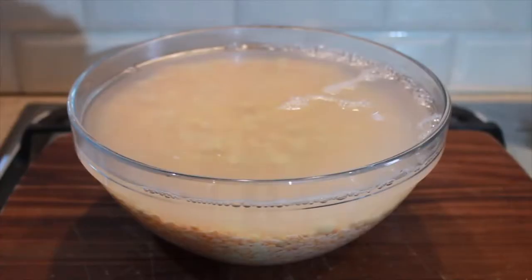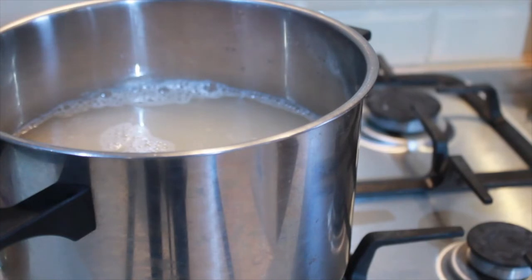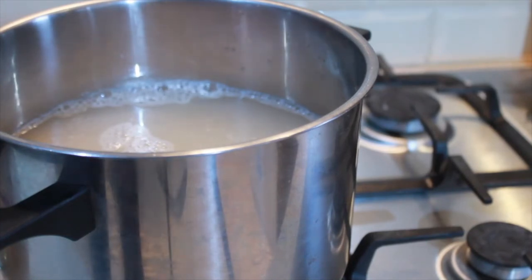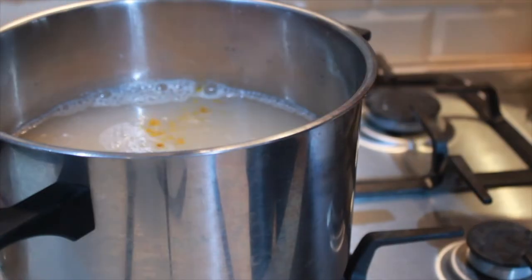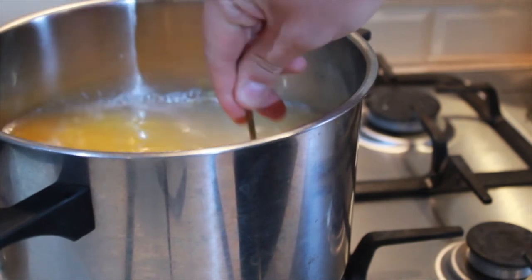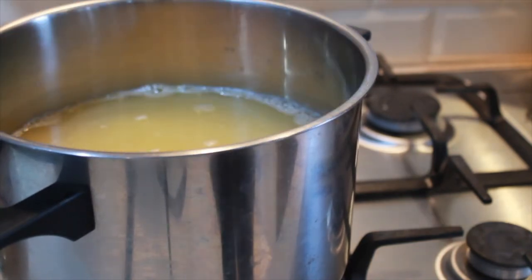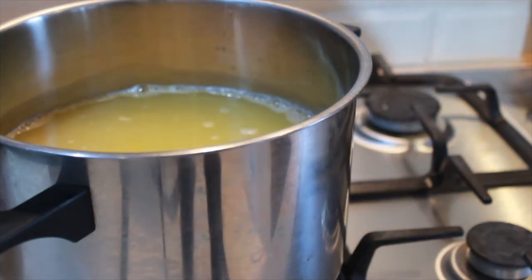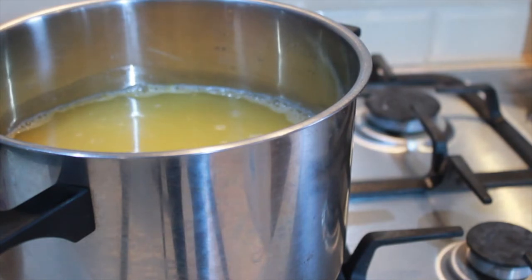So it's the next day and I'm just going to drain these out and place them into a large pot. I've also covered these with water and I'm going to add one teaspoon of turmeric powder and stir that into the pot. I'm also going to add just a pinch of salt, and you just want to cook those at a medium heat until they come to a boil.